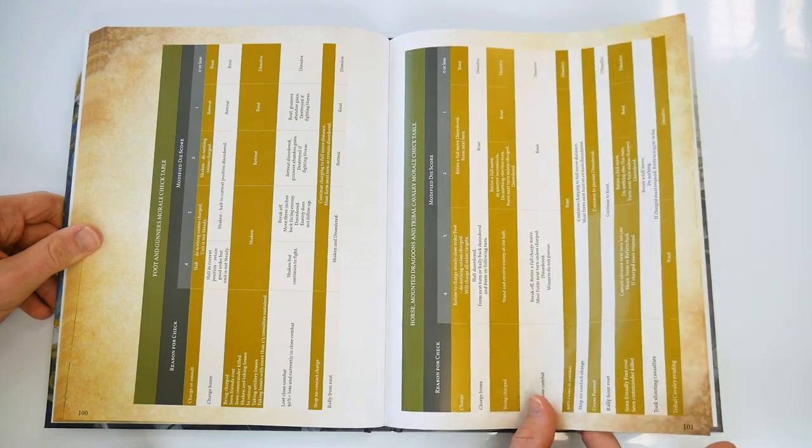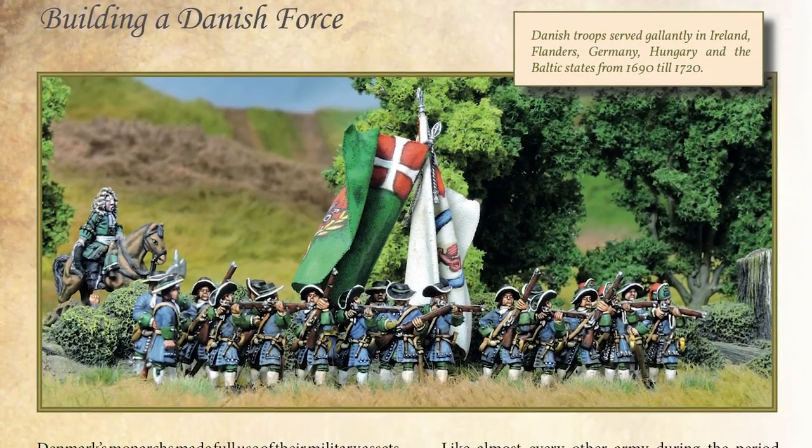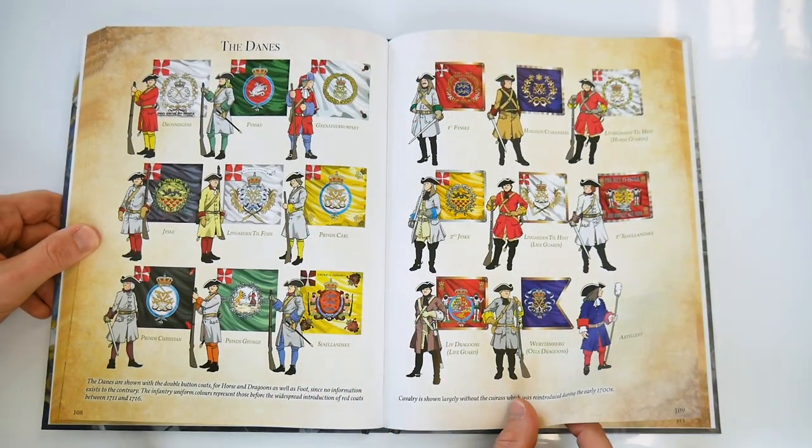After all those rules and national characteristics, players will have probably decided which army they'd like to run. That's where the next sections come in, bringing some comprehensive information on various armies, plus some excellent uniform plates with regimental and flag guides.